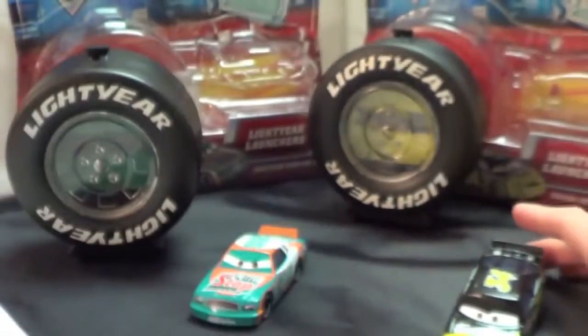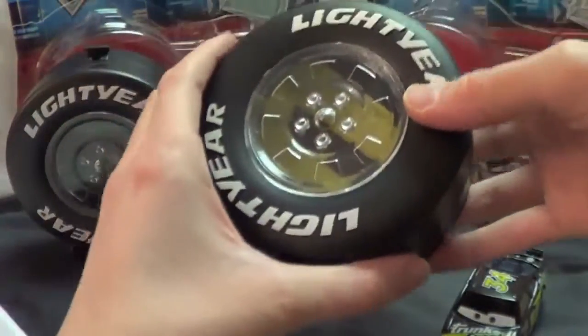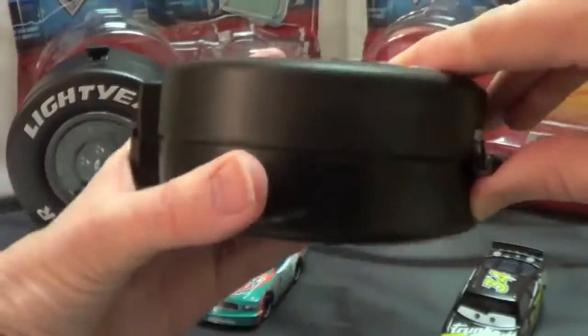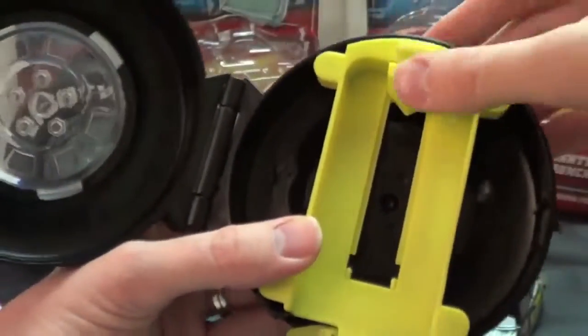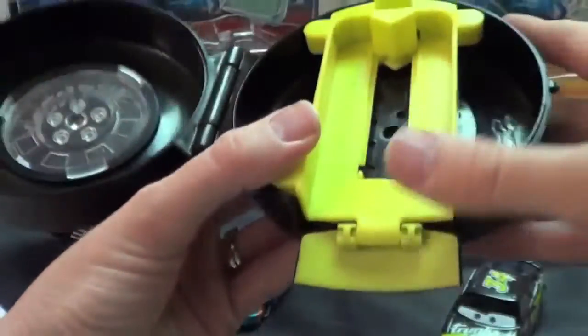And here are the launchers right here. It looks like a Light Year tire and I like these a lot. It just has a tab here — you just push it up — and then inside, this is like most Mattel launchers: you just push a button, it releases, and you can push it back to launch again.